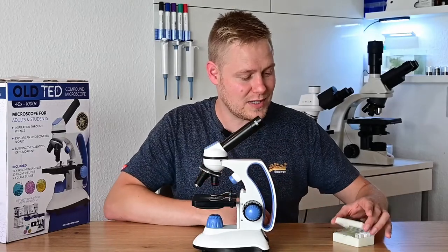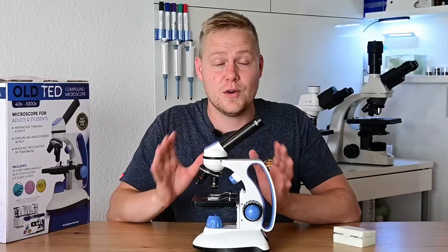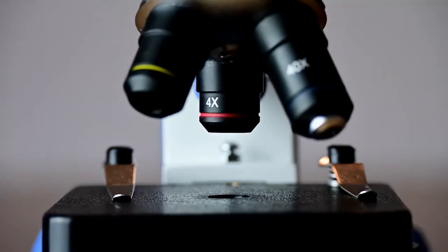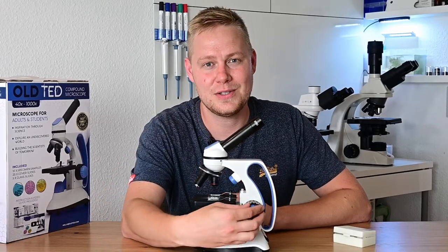Now you're ready to insert a slide with your specimen. To make focusing easier, make sure to always start with the 4x objective. Use the coarse and the fine focus knobs on the side to adjust your focus.